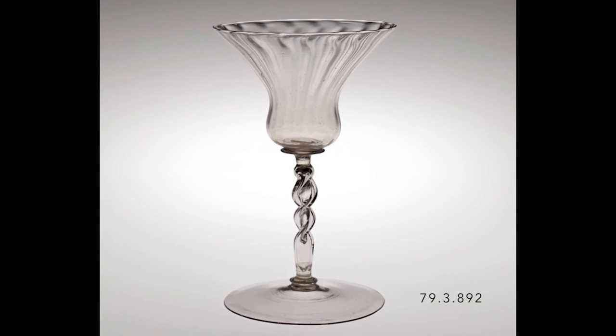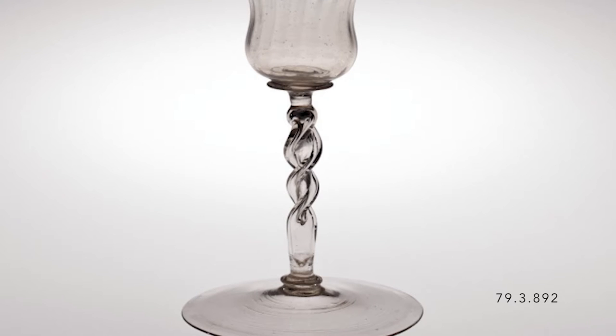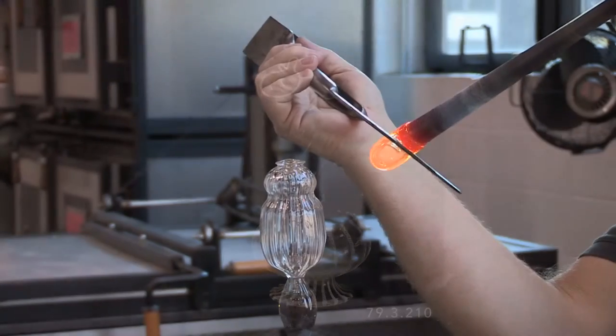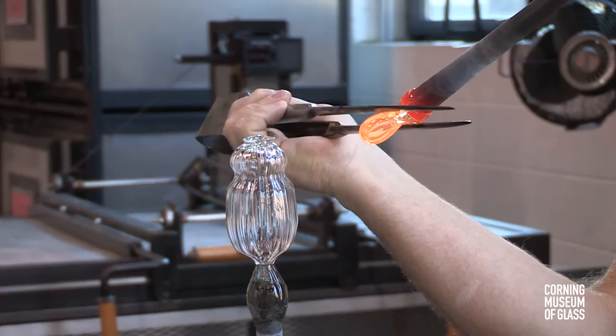The Cutroff-type stem, sometimes seen in 16th and 17th century Venetian glasses, is named after the carafe called the Cutroff, with its characteristic neck, which was popular at the same time.